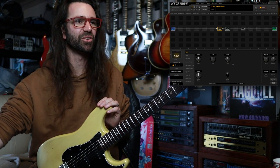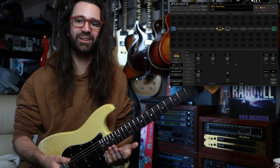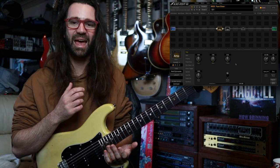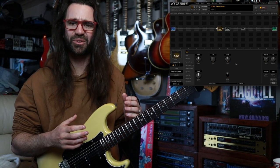I want you to hear this Band Commander model at stock settings, because there's only really three main controls: gain, bass, and treble. You can tweak those and get into that really sparkly clean range if you want, or you can make it sound really warm and comforting. I'm going to let you hear it on the neck pickup and then the bridge pickup on a Strat — that gives you a pretty good range of tones.